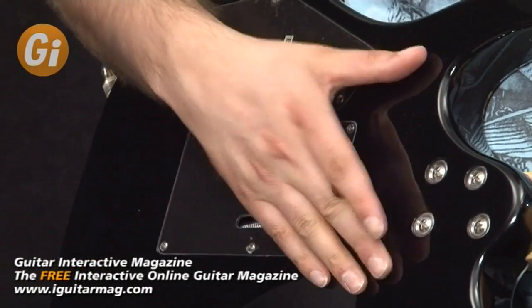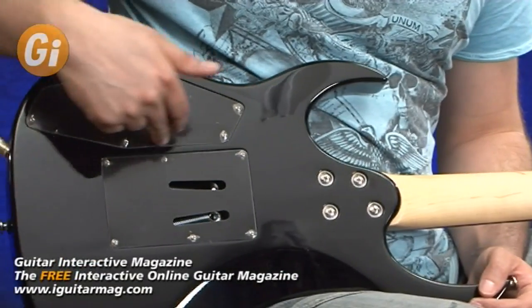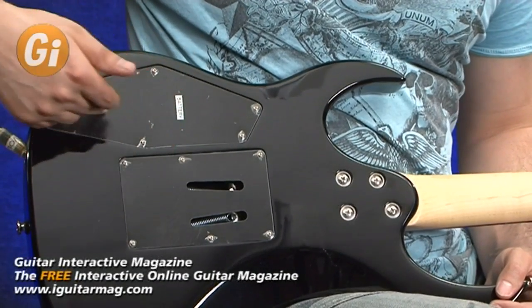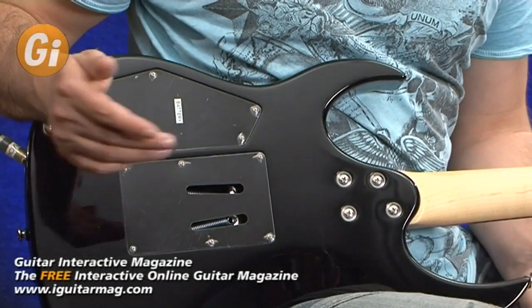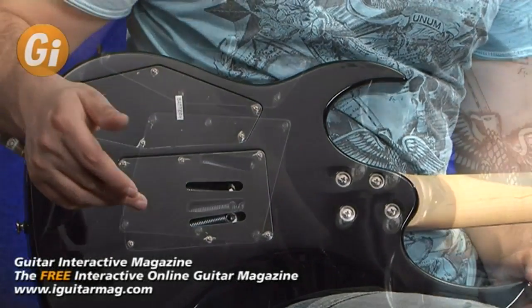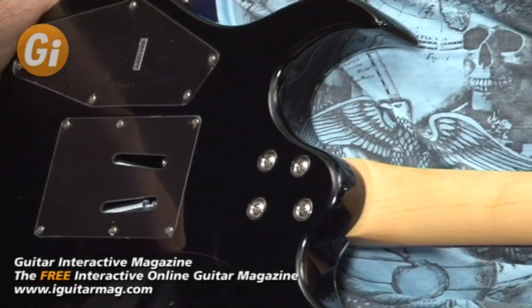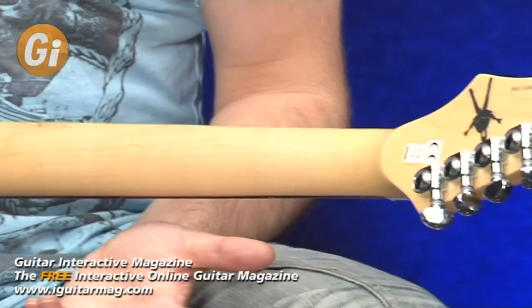Turning over — it's an opaque finish, all black, bolt-in neck. There's your maple. Battery compartment just here, labeled 'battery' — kind of useful. Obviously houses the electronics as they're active pickups that require a battery; I'm assuming it's a 9-volt. Then there's the housing for the springs for the tremolo system, looks really solid. No construction flaws at all on this guitar — nice instrument so far.